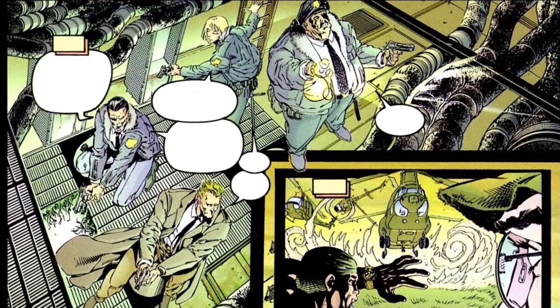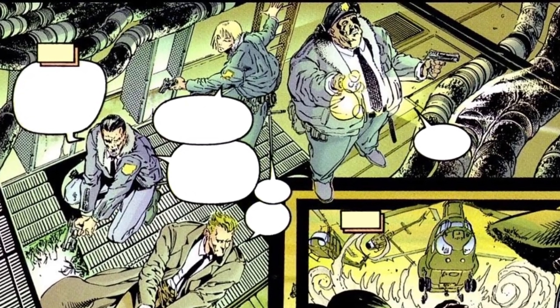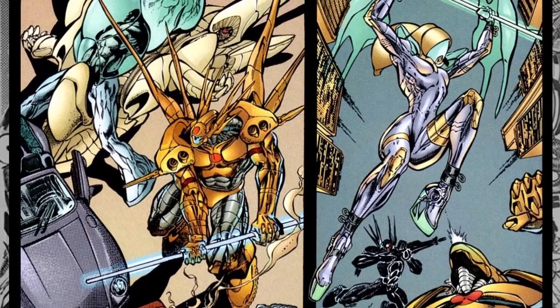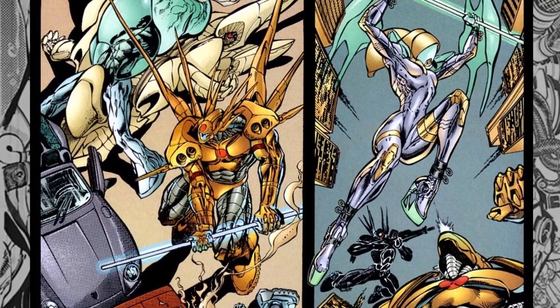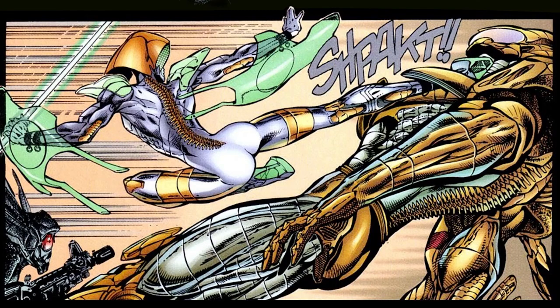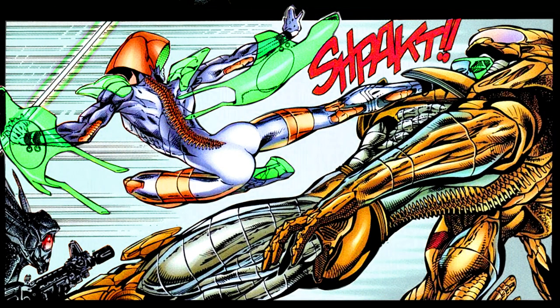Monica Bennett's colors stick dutifully to gray and green, but still have the needed separation to clearly read the images. But I would have expected with the early computer coloring that was available at the time, those drab colors would have been better used to push the mundane world into the background, and brighter, bolder colors would have been used to pop Brass and the other cyborgs off the page.